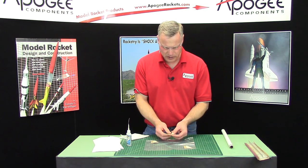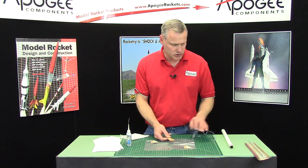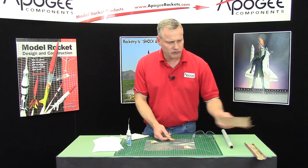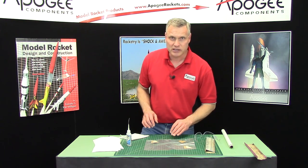This one is done and I'll let it cure for a minute or two. Then we're going to go ahead and sand it smooth using fine grit sandpaper. I'm going to go ahead and finish painting these and then we'll come back and sand.